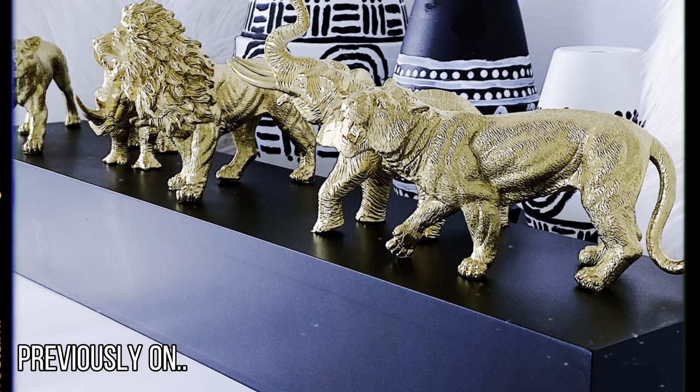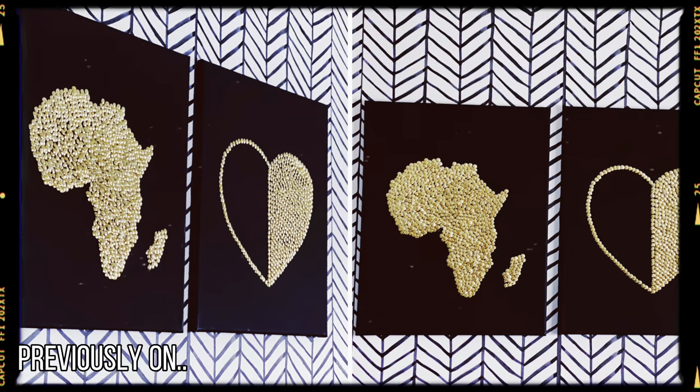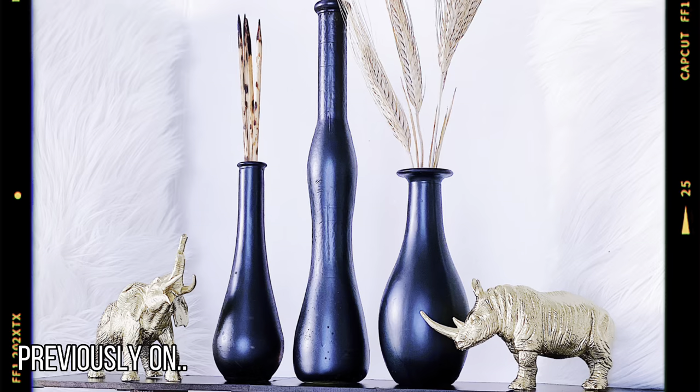Previously on NoriG's Nuke, I showed you 13 amazing Afrocentric DIYs you can try. If you haven't watched that video yet, make sure to check it out right after this video.